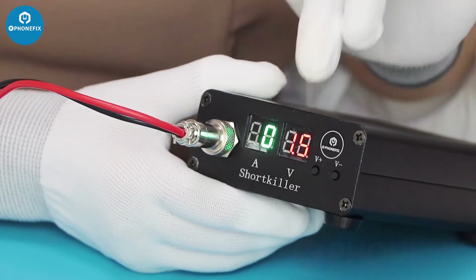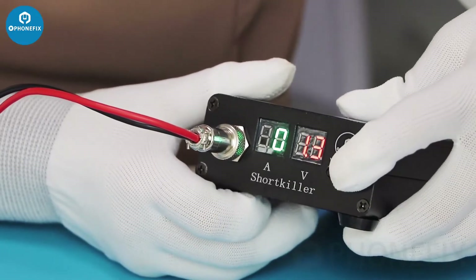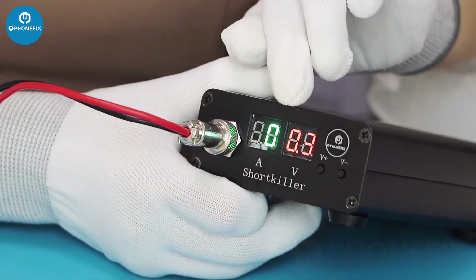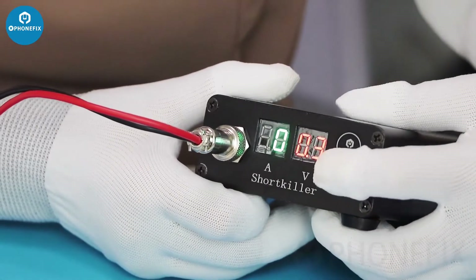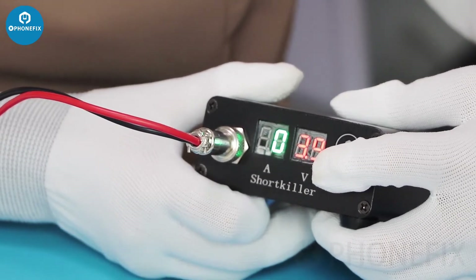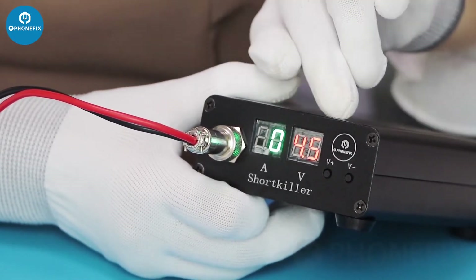The left display is the voltage and the right is the current. It's adjustable. The lowest voltage is 0.3V and the highest voltage is 4.5V.